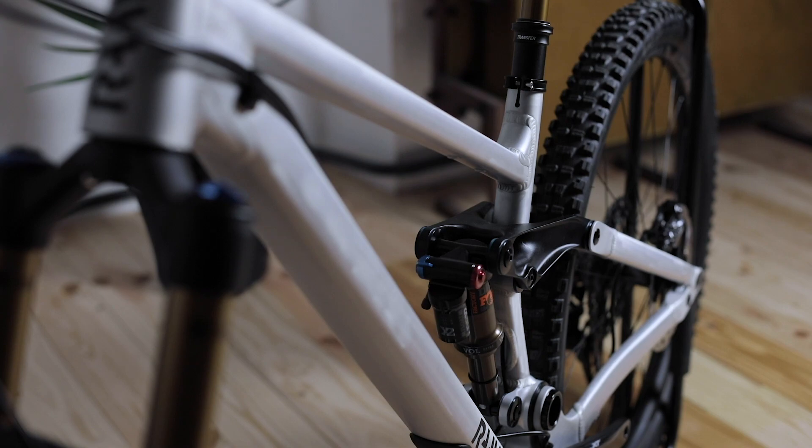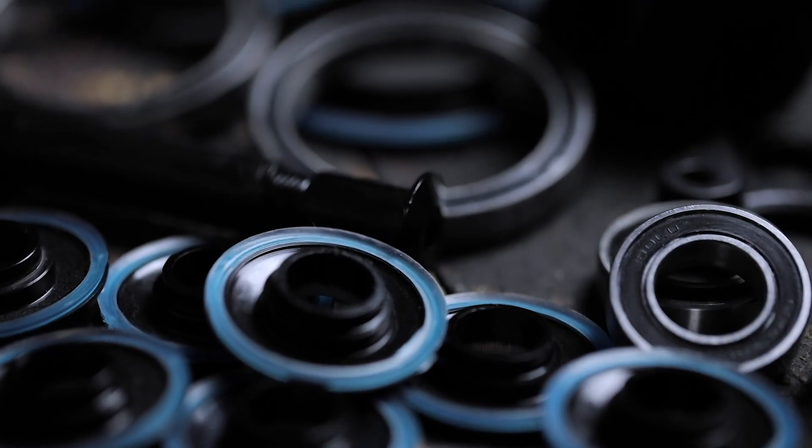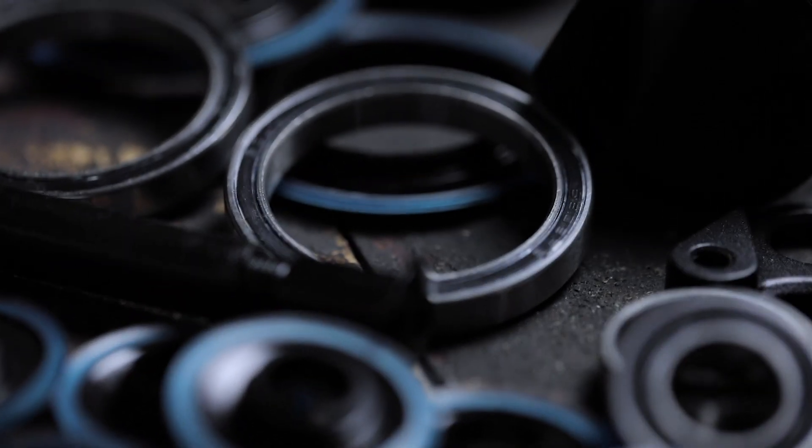A medium-sized Madonna V2 weighs in at 3.6 kilos, which is considerably light, especially if you consider that we've got over 500 grams of hardware in the frame that all adds to the durability.